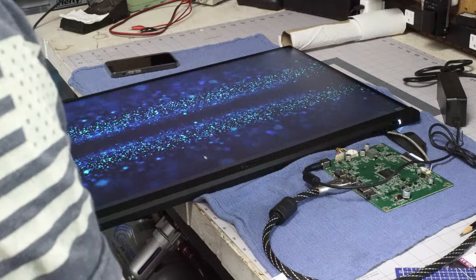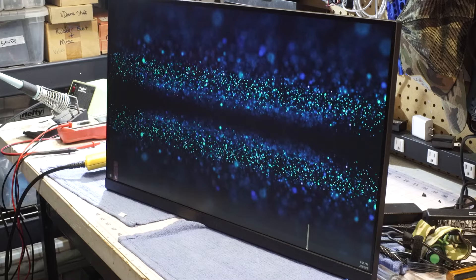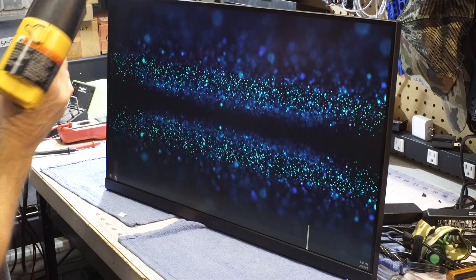That means it's definitely inside the display side. Do you want the good news or the bad news? Good news is I can fix it. Bad news is it's temporary — check this out.